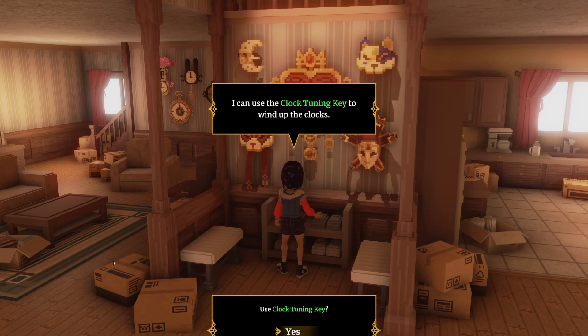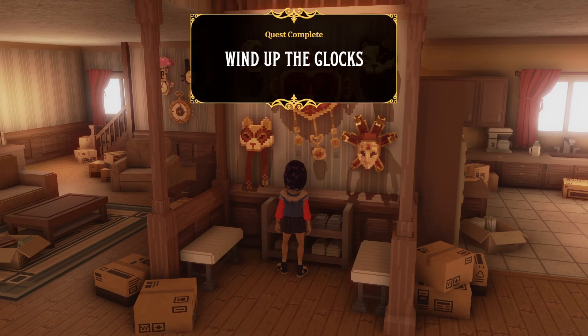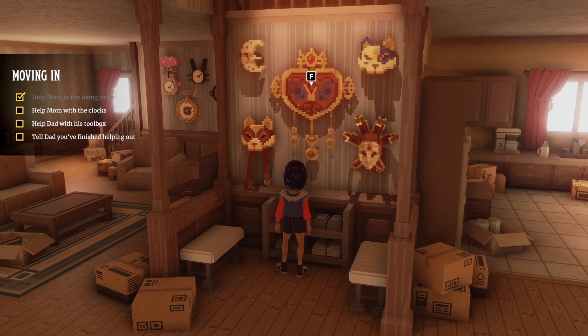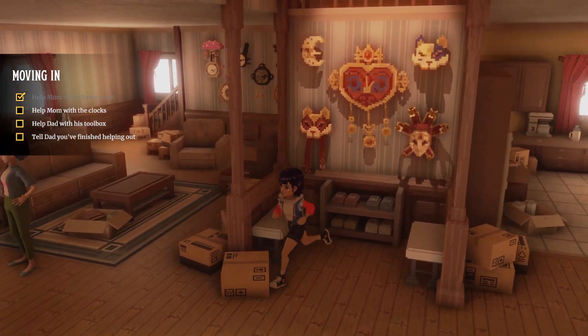And now we're going to come over here and we're going to use it and boom. We help mom with the clocks.